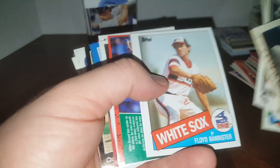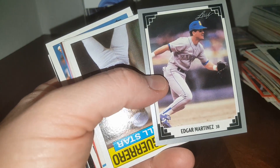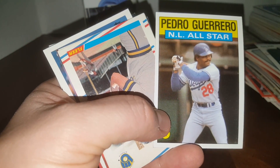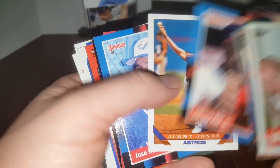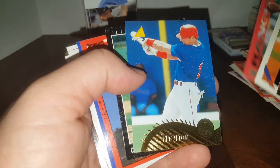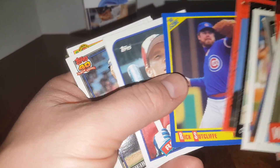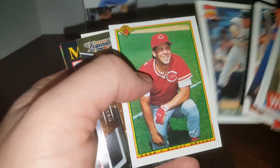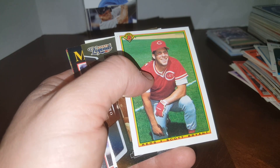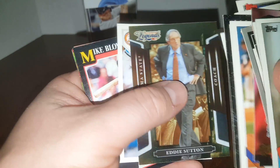Another '85 Topps — Floyd Bannister. Mike Fetters — got his autograph a few years ago. Another Edgar Martinez, young Edgar Martinez, Hall of Famer, '86 Topps All-Stars. Pedro Guerrero — he was an All-Star a lot of times back in the day. Tom Henke, Mickey Tettleton — that card is roached, not supposed to look like that. Rick Sutcliffe, Rex Hudler. Kevin Maas — huge bust. He was gonna be the next Mickey Mantle, had a great first year, 21 home runs in 1990 in only 79 games, and then never did anything else after that.